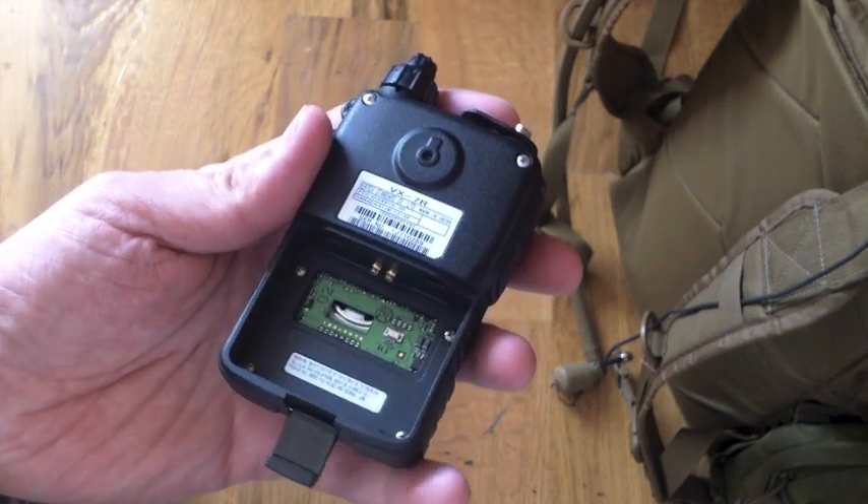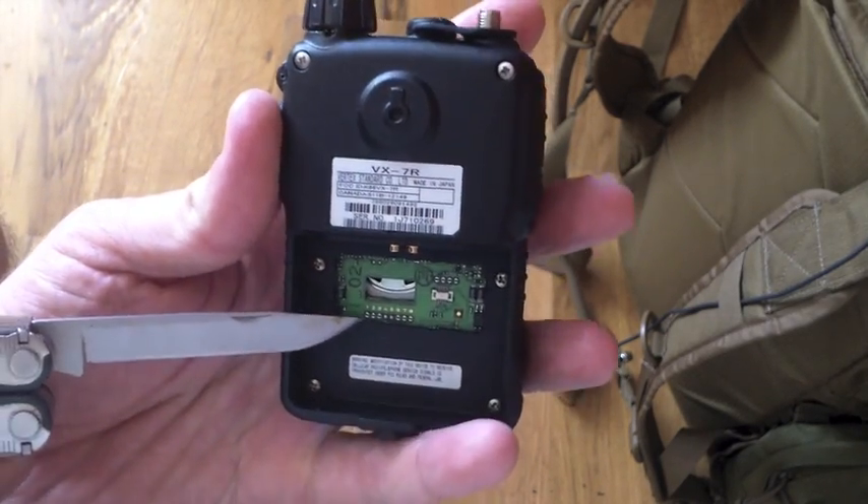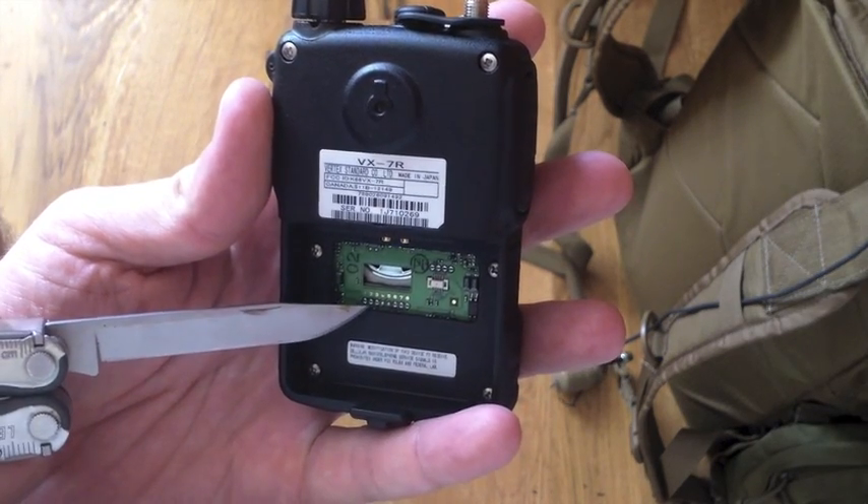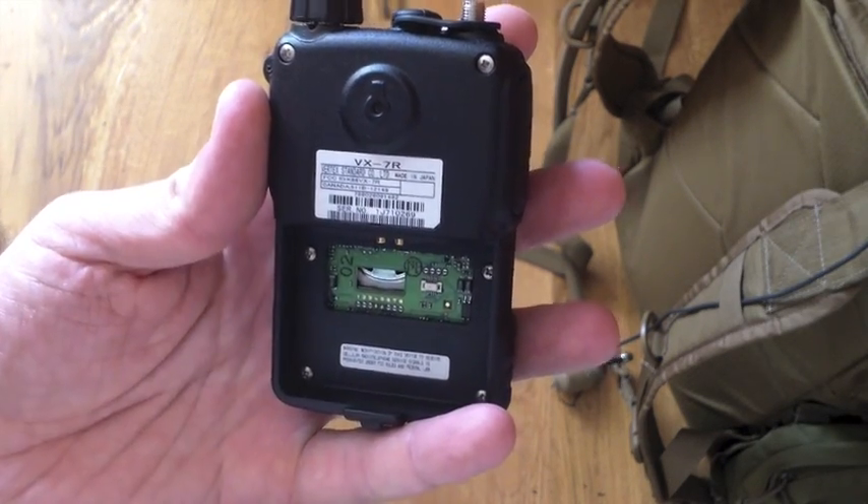The next step, we're going to remove the solder on jumpers 4 and 5. You'll notice all the other jumpers are free — we're just going to take those jumpers off.